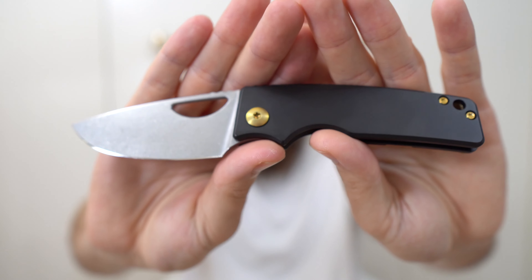I'm not sure if I can thumb flick it because of the geometry. I don't feel like I'm even supposed to, but I can middle finger flick it — I did that like an idiot. There we go. Wow, I like the size of this. I like the choil. This is going to be fun.